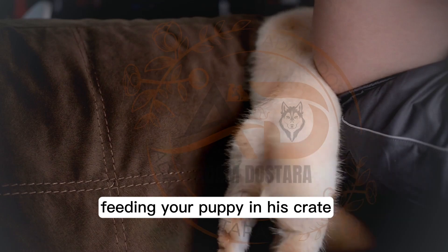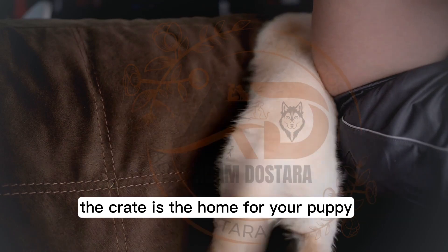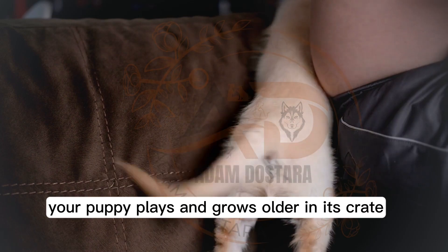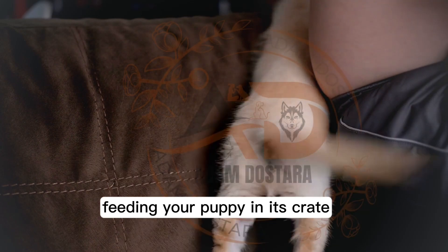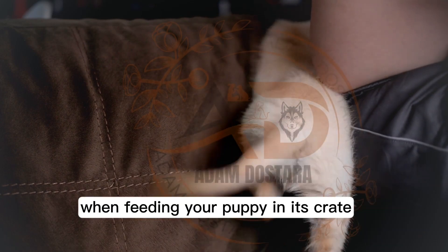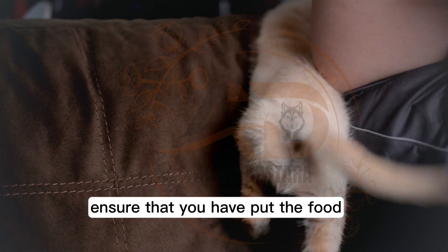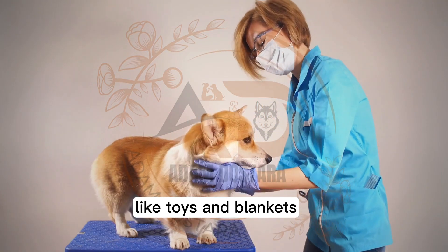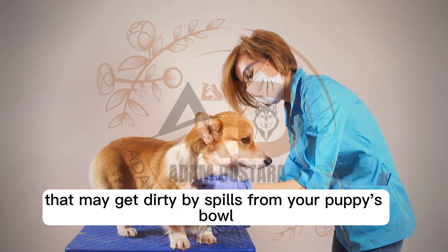Feeding your puppy in his crate. The crate is the home for your puppy in the first few months of its life. Your puppy plays and grows older in its crate. Feeding your puppy in its crate increases its attachment to its living space. Ensure that you have put the food all the way to the back of the crate. Remove any obstructions from the crate, like toys and blankets, that may get dirty by spills from your puppy's bowl.